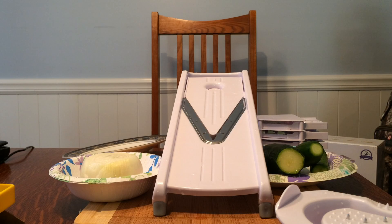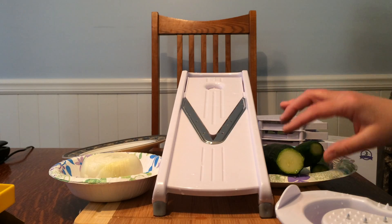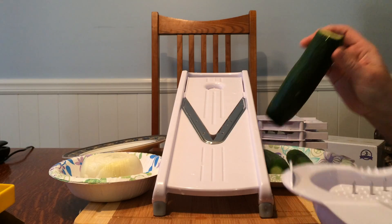I've got an onion, zucchini, and some little cucumbers to slice up, so I'm going to give it a try — I'm really excited about it. To secure the vegetable, there are these little blades and you press down and lock it in.